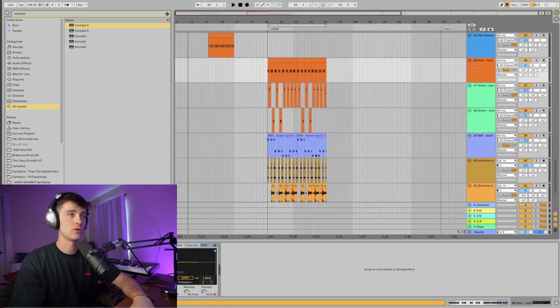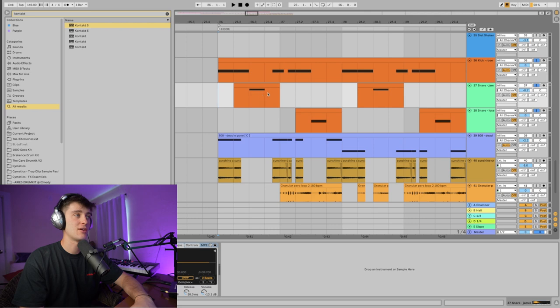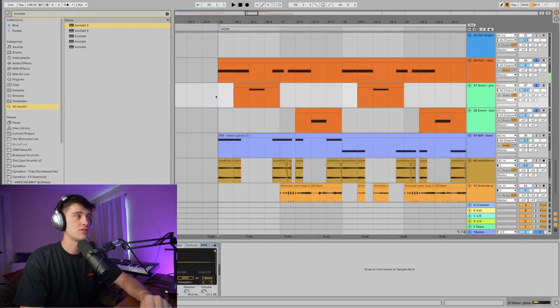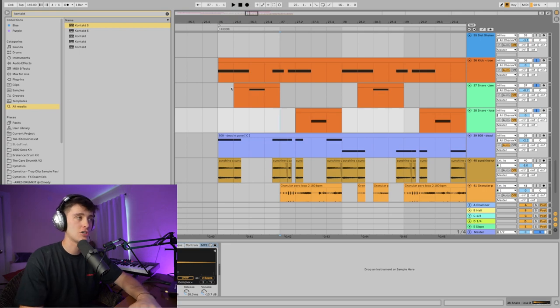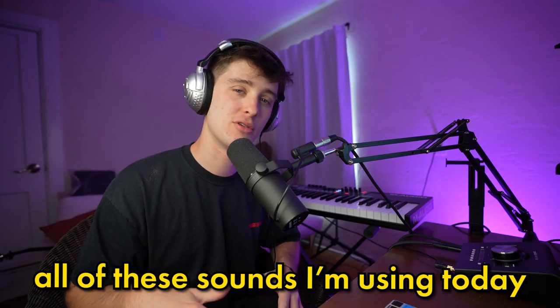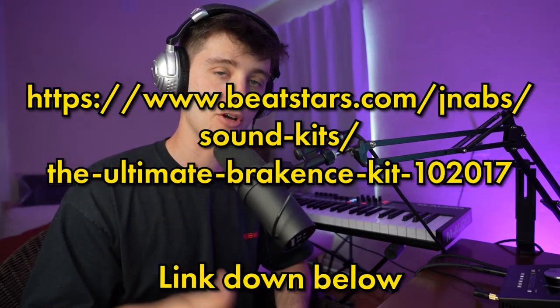After that, we've got the drums. For these kinds of beats, we usually have the snare on the three. Something else I did was alternate the snare sounds just to give it a little more variation. Also, just to let you know, all of these sounds I'm using today are part of my free Break-ins kit — make sure to grab that link down below. Next, we've got the 808.